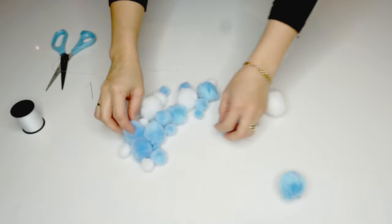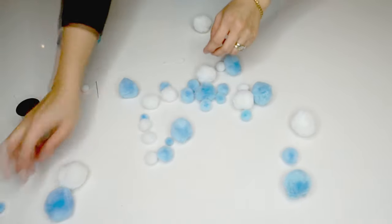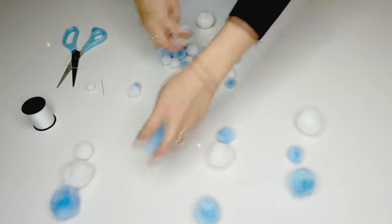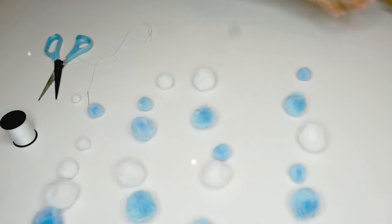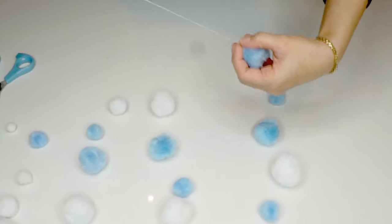Let's create the rain. I segregate the pom-poms alternating in sizes and colors in lines to create the raindrops, and sew them about 2 inches apart.